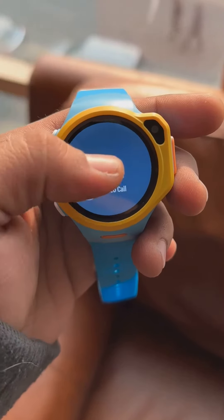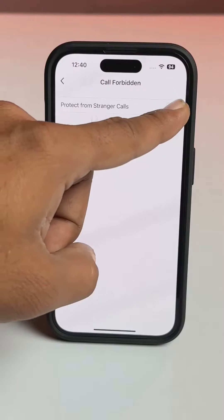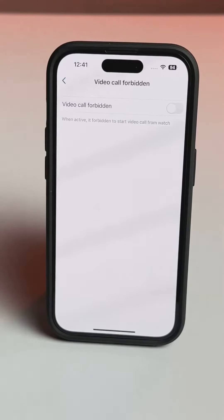By the way, you can make normal calls also with this watch. Only the parents can add contacts to the watch, and there's an option to reject all kinds of calls from strangers to the kids.